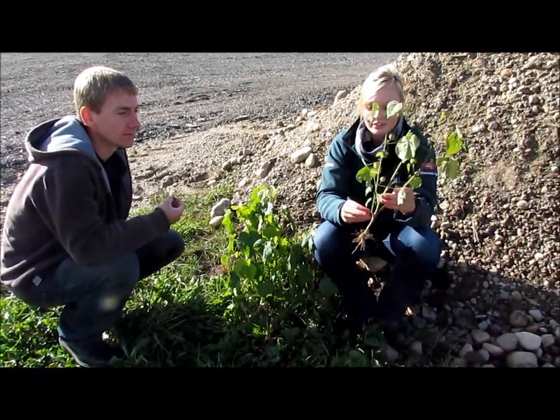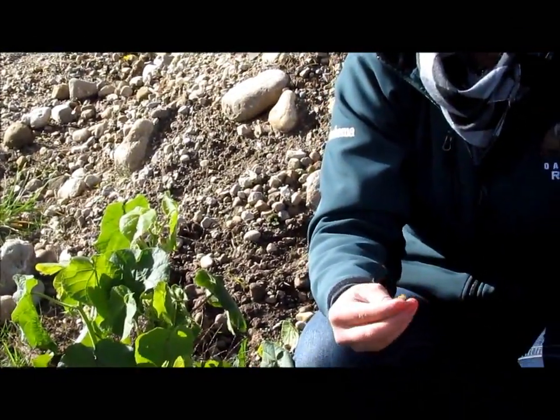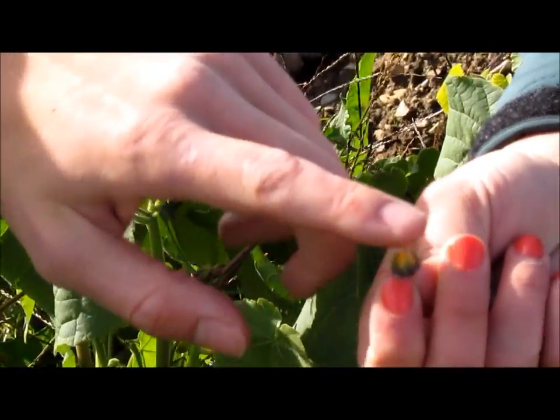Velvet leaf is an annual with a thick stem and a short root system. Velvet leaf flowers are yellow and have five petals. You can see from this immature example the basic shape and the yellow.